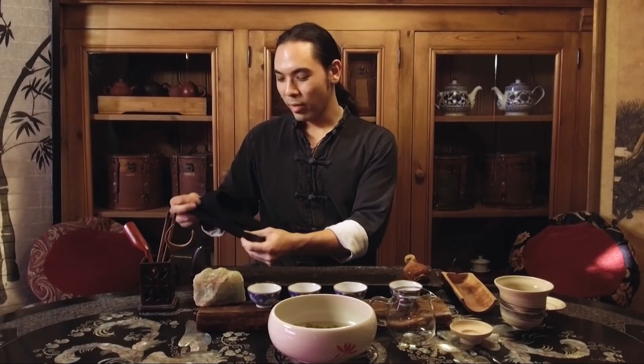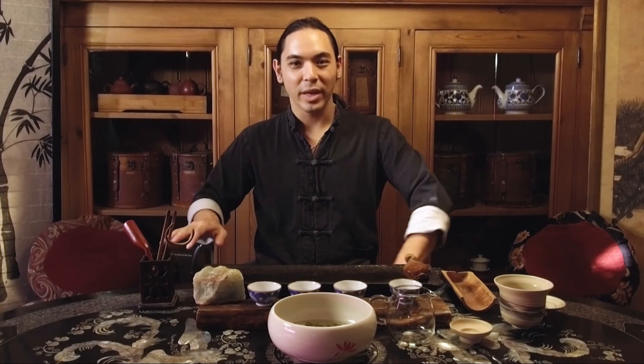Thank you all for joining us, my name's Sohan. We're going to be making a lot more of these videos, so you can tune in next time and join us. We're going to talk about the different categories of tea — what makes one tea the type of tea that it is and not another. Thank you all for joining us, and stay tuned for more Gong Fu Cha education.